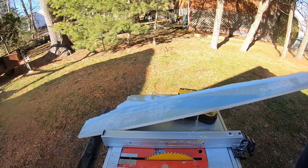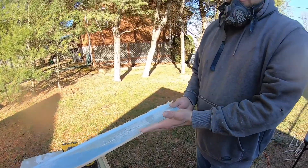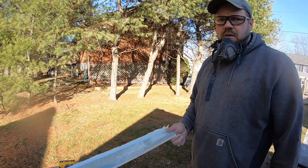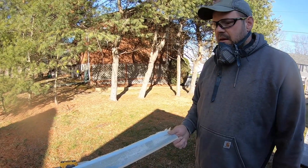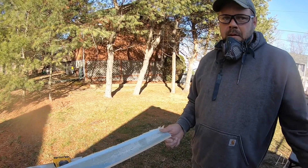We'll cut strips of this, fit everything, and glue it down. We're going to fiberglass over the doubler and over the edges of the swim platform, and that'll be a finished deal. We can start fairing that as well, and that'll be a wrap to the bottom of the hull once it's all fair and painted.